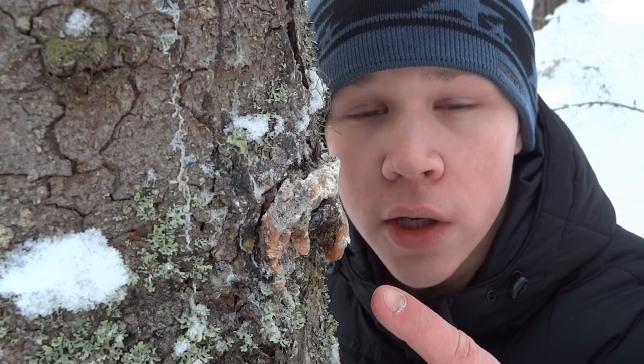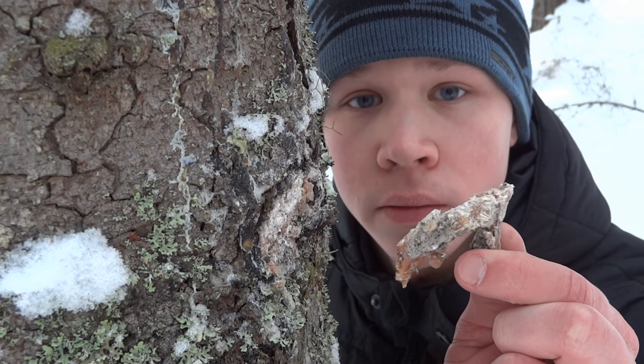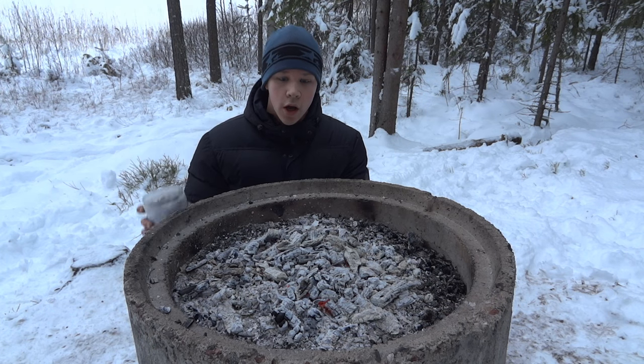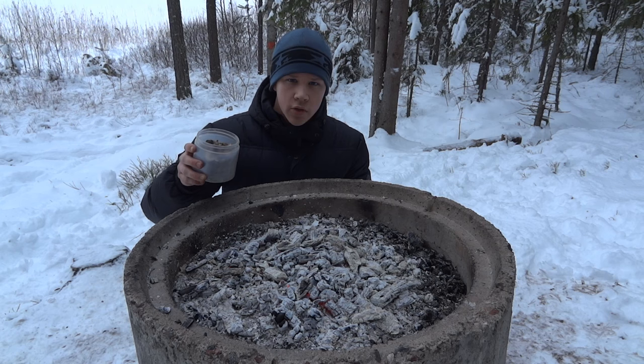This next hack will really help you boost your fire by using nature's own gasoline: spruce resin. And if you are careful and remove the outside layer, you will not hurt the tree. Now I have gathered some spruce resin and this is really great to get your fire going if you have a hard time lighting it.